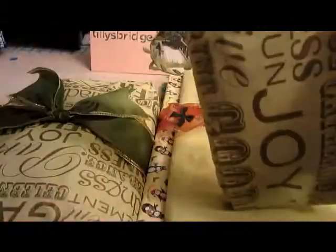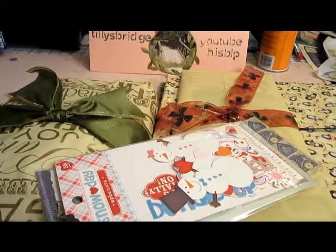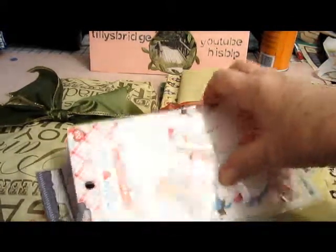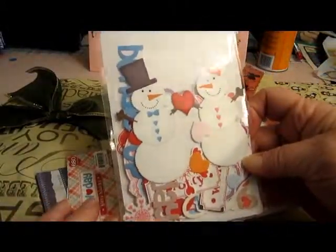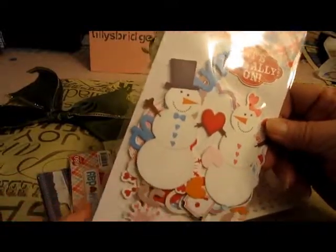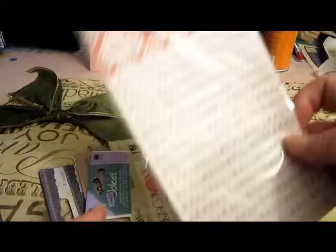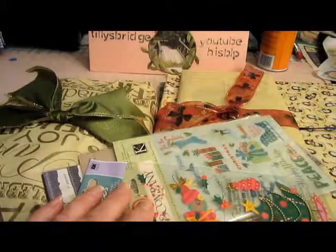Holy cow! I have 'Snow Days' with Mr. and Mrs. Snowman and tons of little pieces. Isn't that darling? And another Snow Days alphabet set — these are so fantastic and I love that there are lots and lots of letters so you can use them many times.